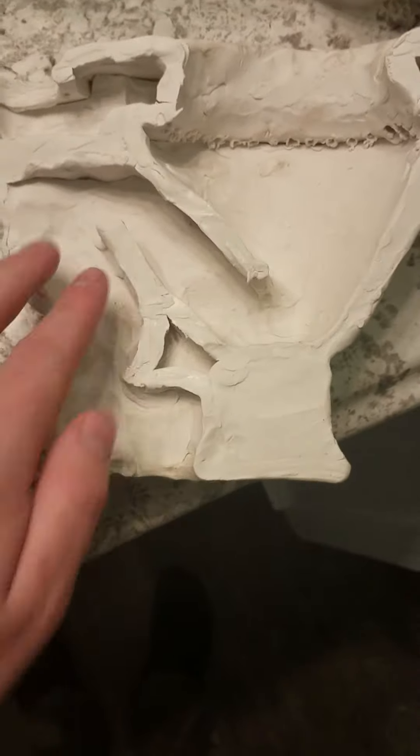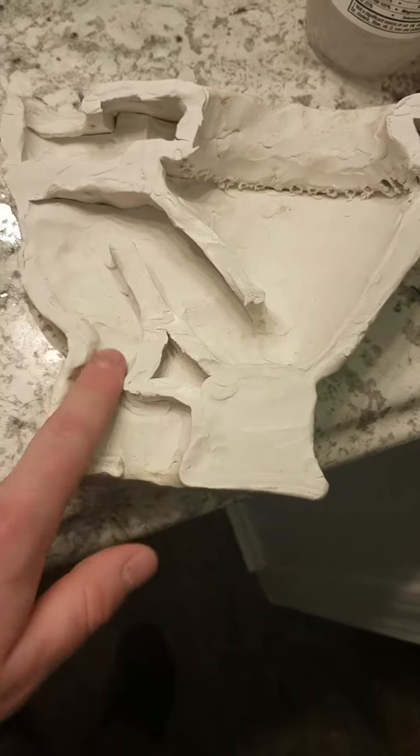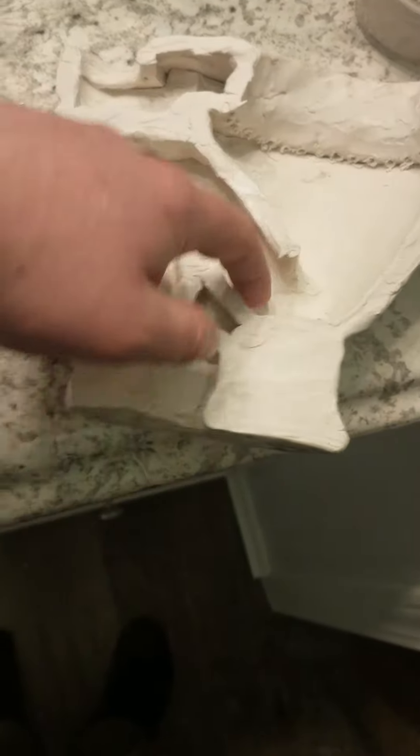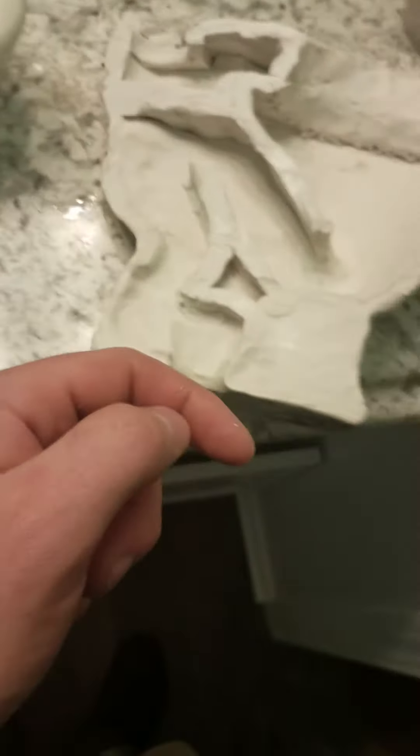Hey guys, Turtles and Stuff here. Here's a cross view of the latest mini toilet that I just made. The front flusher is basically the same as the other one except it's missing the concealed siphon jet. In terms of how it's designed on the inside, it goes straight up and then has this restriction to aid in the flow.